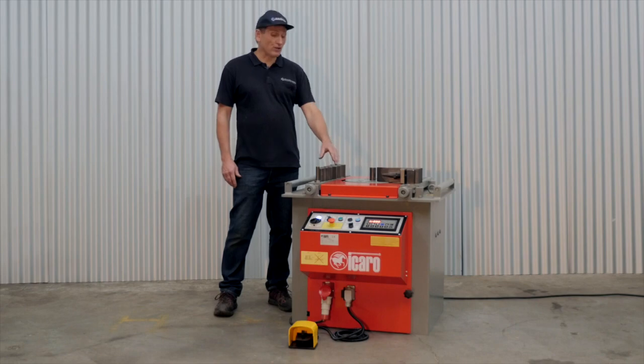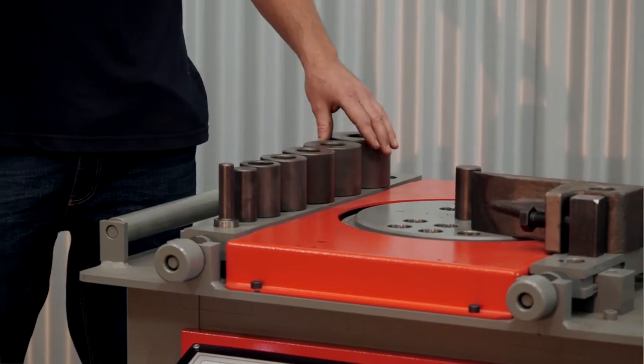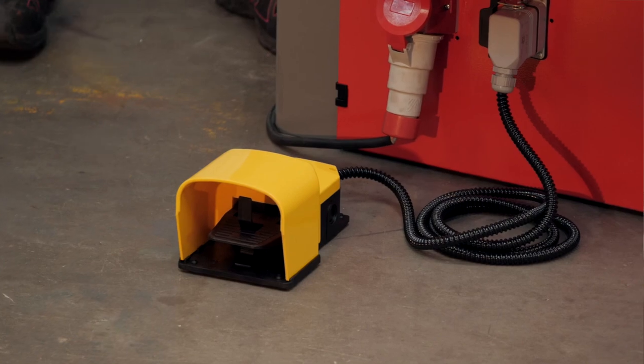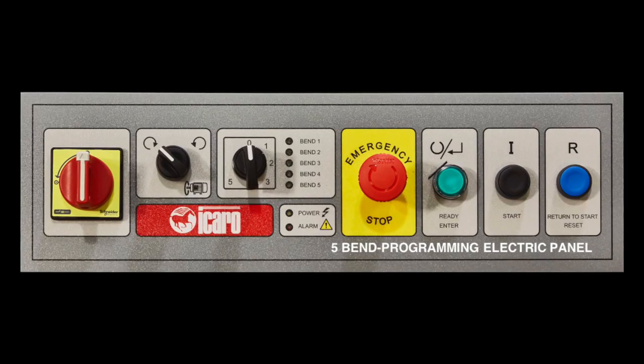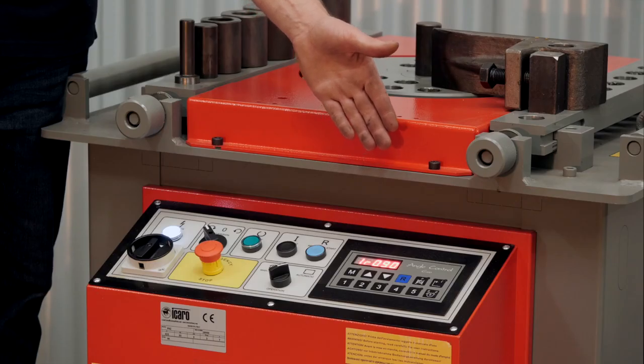All models are supplied with a range of bending pins and bushes, a squaring arm, and a remote foot pedal. There are a choice of three controllers: a standard manual pin setup, a 5 bend controller setup, or a digital angle controller.